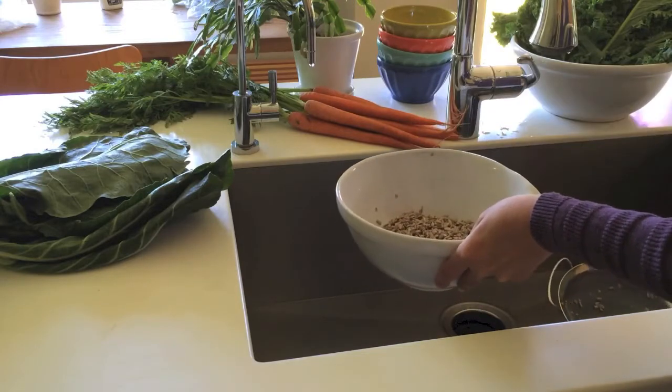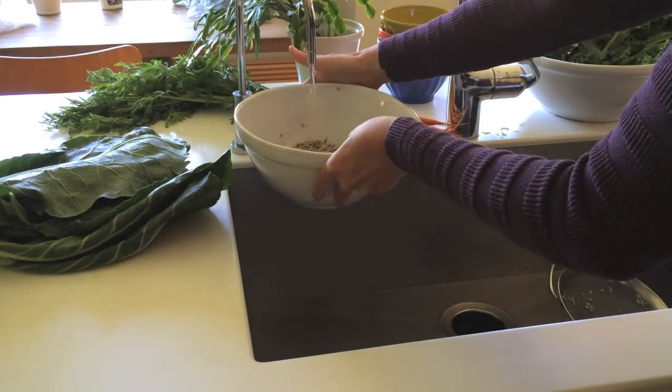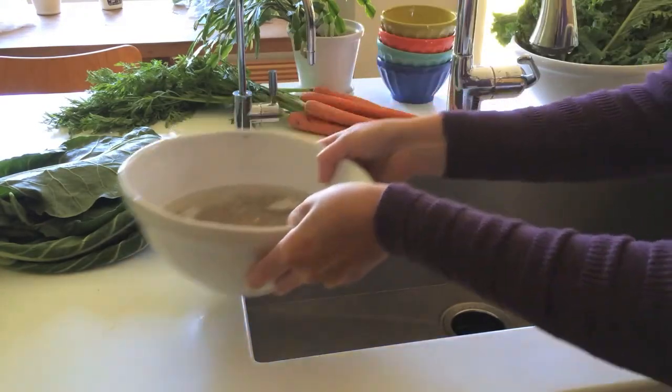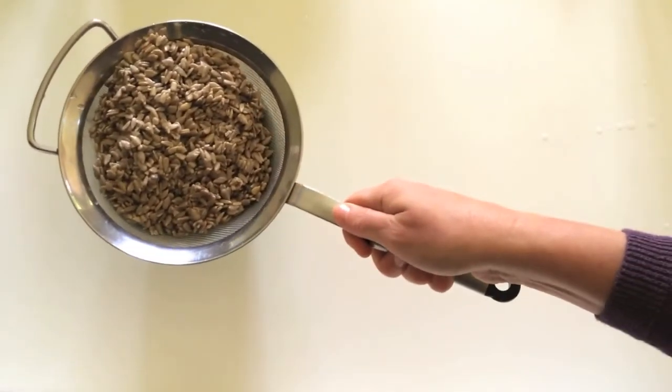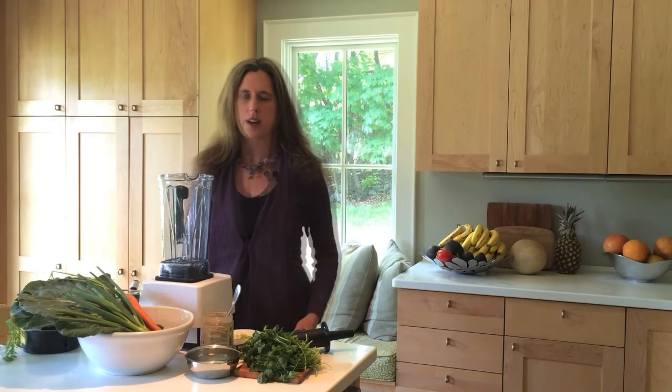Once you've soaked them for at least two hours, pour them into a strainer and leave the strainer over a dish so that the water doesn't get all over the place. Let them sprout — you'll start to see just a little tiny tip come out of the bottom of the sunflower seeds, and then you'll know they're sprouted and ready to go.